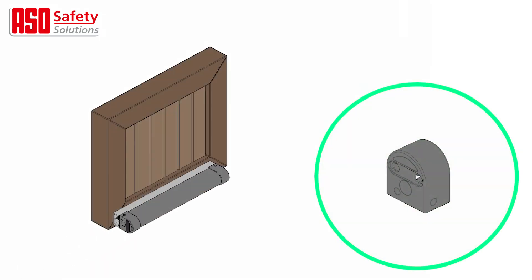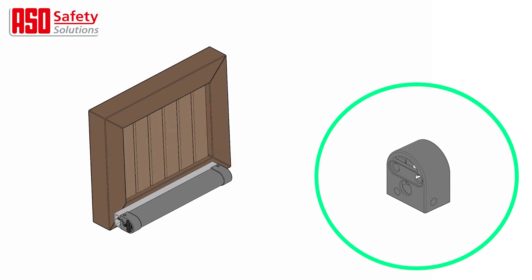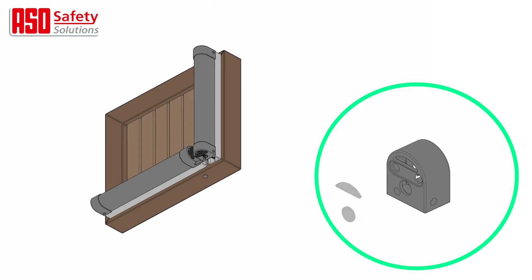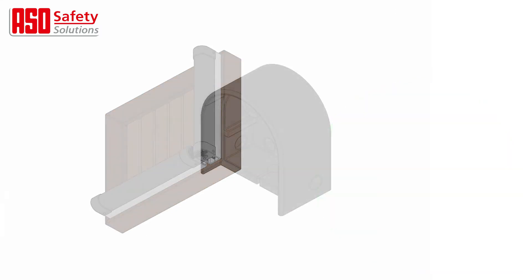Water drainage holes must be removed from the end caps before fitting. If the edge is not to be mounted horizontally, remove the drain plugs from both ends. If the edge is mounted vertically, just remove the plugs from the end closest to the ground.